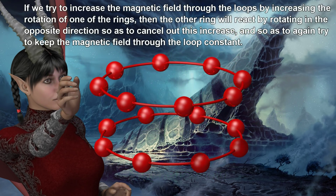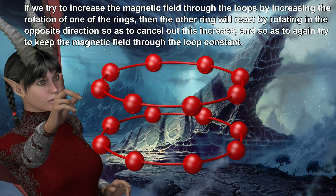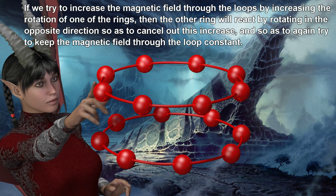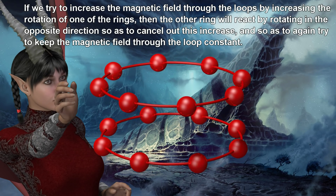If we try to increase the magnetic field through the loops by increasing the rotation of one of the rings, then the other ring will react by rotating in the opposite direction so as to cancel out this increase, and so as to again try to keep the magnetic field through the loop constant.